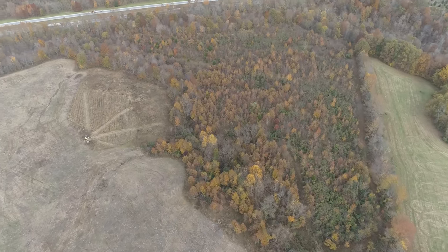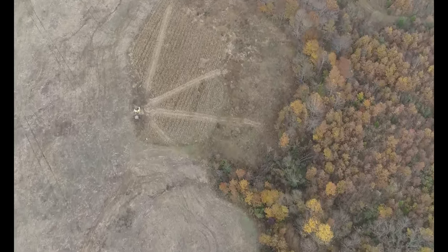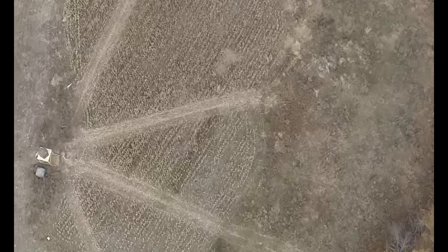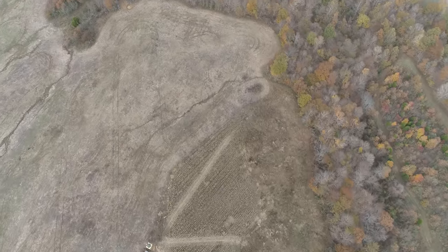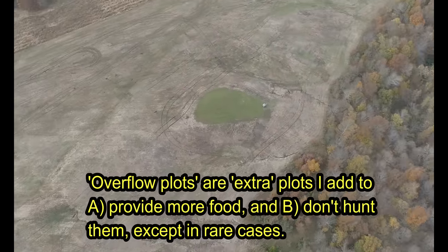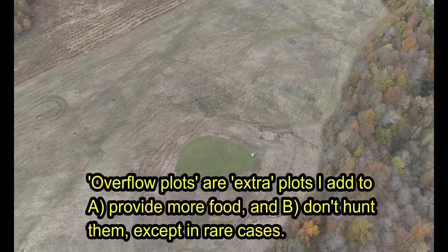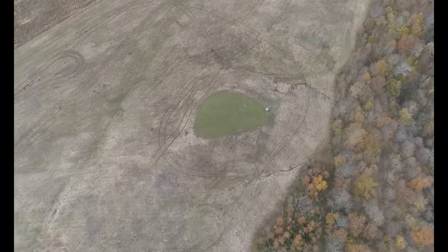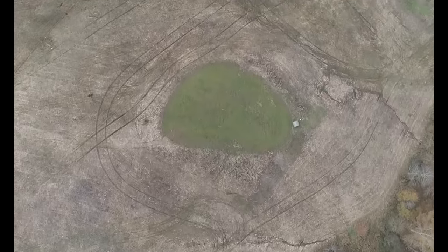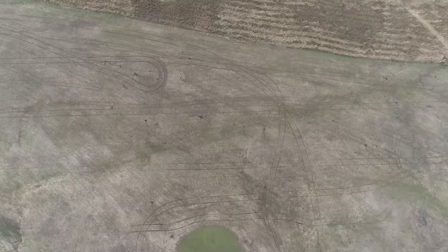As we fly around you'll see that I set up the food sources spread out around the property and kind of near the property edges. Here you got a destination corn plot, and basically on two sides again you have really nice and thick cover. I try to add as many watering holes as I can to properties — this is how you make a property what it's called 'laying out bigger than it is.'